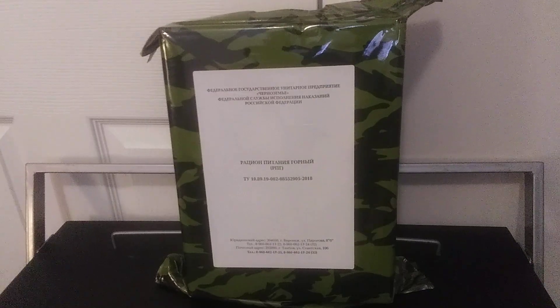Hey, what's going on guys? It's Killing Sums here back in another video, and today I have another foreign ration unboxing.